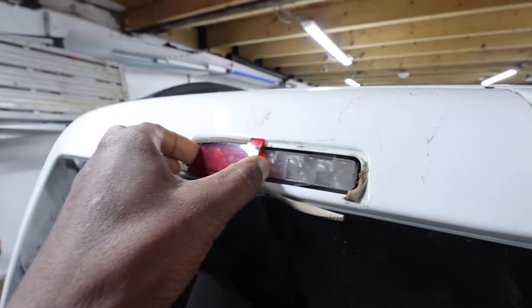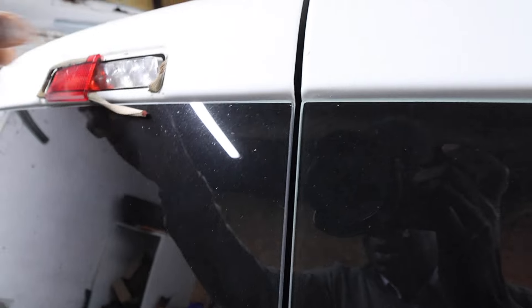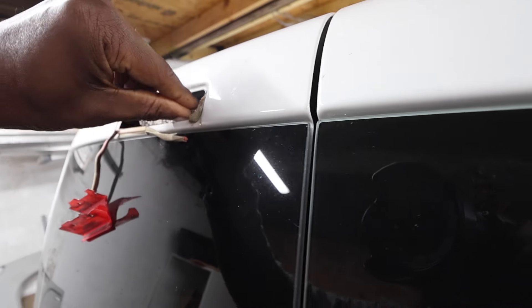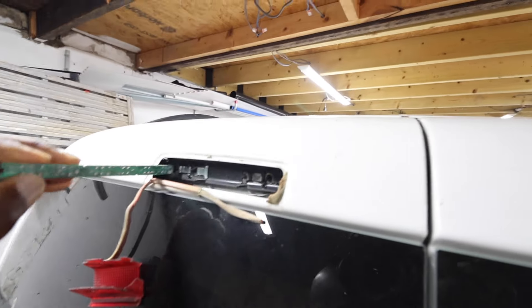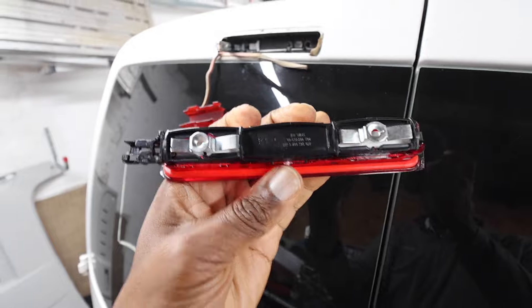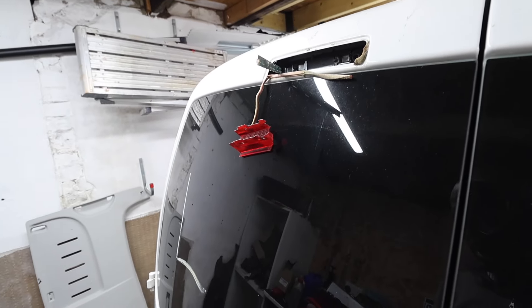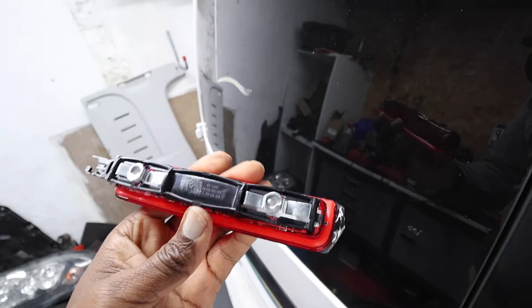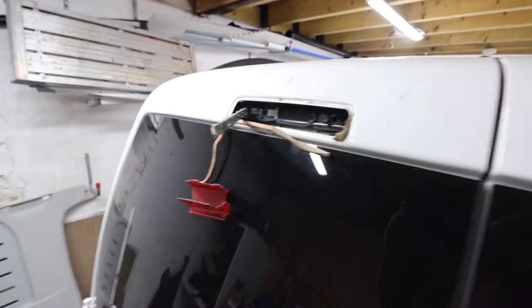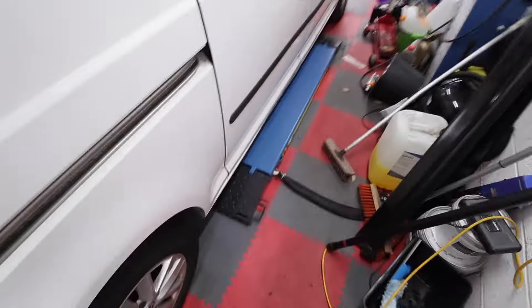Some cosmetics we need to do on this one - this light here is broken, it's properly broken, so that needs to come out. Let's see how easy it is to get out... that well and truly broke didn't it. Here we go. I do actually have a brand new replacement so that will go straight in there - just trying to work out how it goes in. It looks like there's a couple of plugs that go into there.